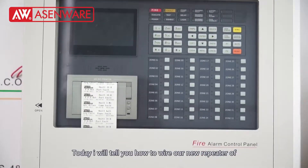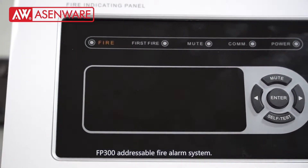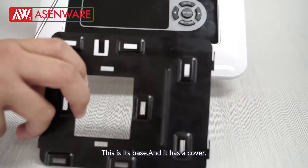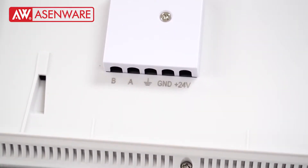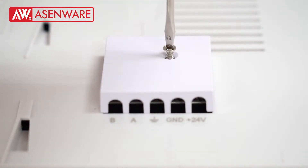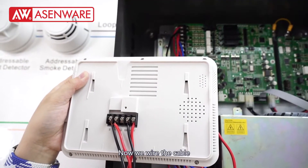Hello dear friend, today I will tell you how to wire our new repeaters of FP300 adjustable fire alarm system. This is the base and it has a cover. Before wiring, you need to remove its cover.